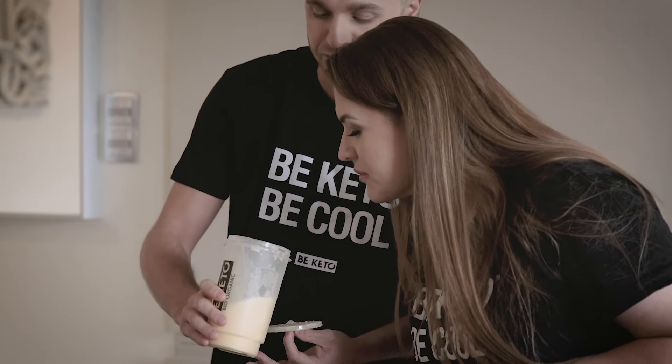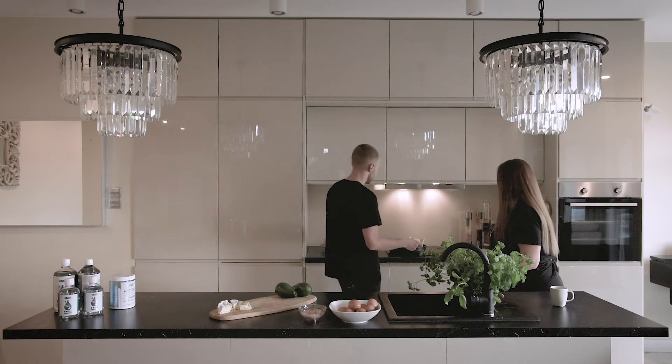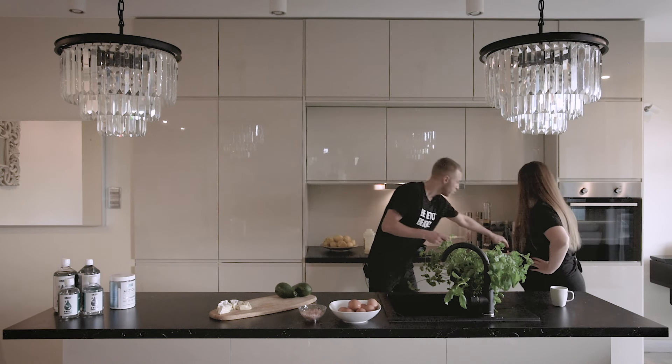It gives a little bit of a creamy texture. You can see it here when I open it — it's very creamy. That looks very nice! And then you're going to put some butter on the hot pan so that we have even more fat.